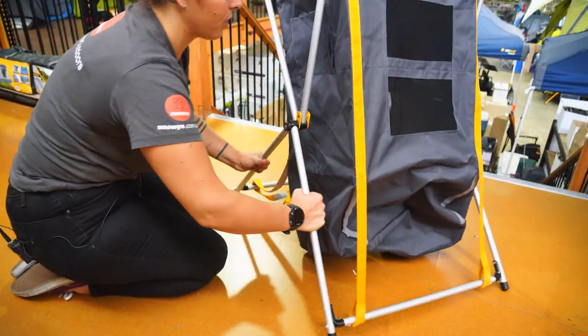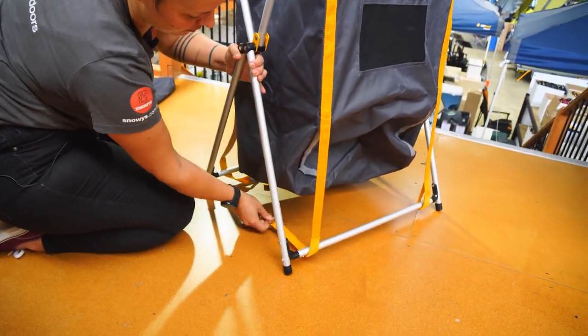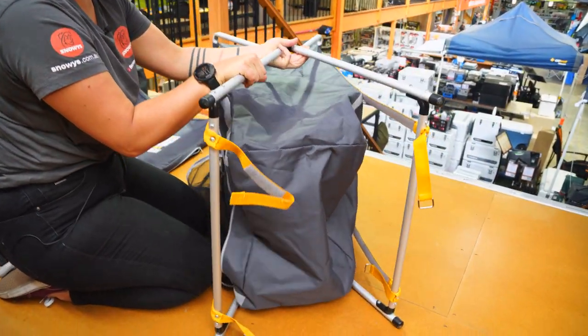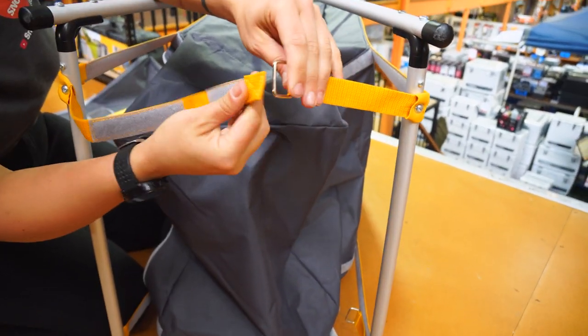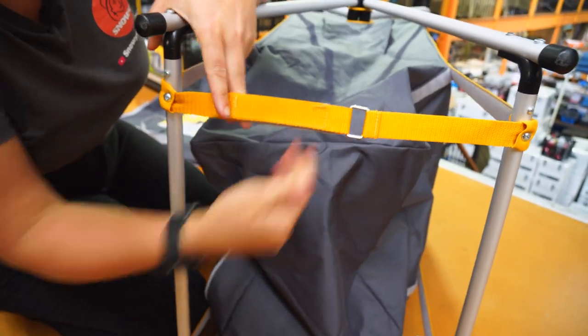So the first thing we're gonna do is open up the frame. The cupboard, when it's upright, has a tendency to fall over. It's a bit awkward to get into the frame straps at the base. So we're just gonna simply chuck it over on its side, like so. And then we'll be able to hold the frame into place with our arm while we run these Velcro straps across. Thread them through the little loop there and stick them down.